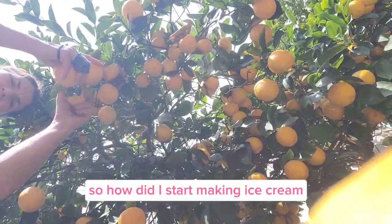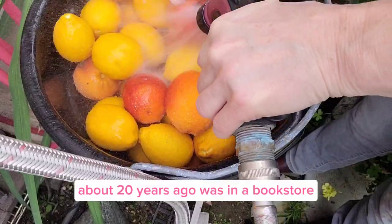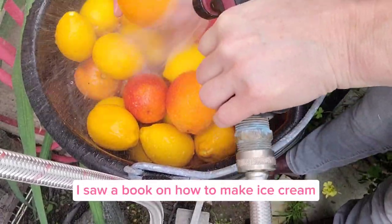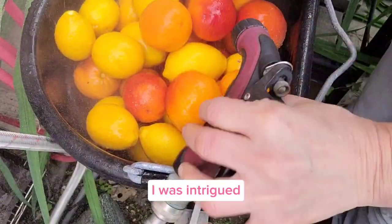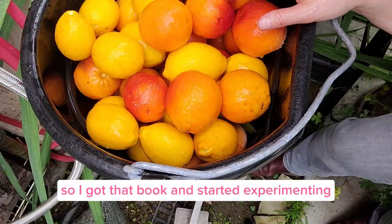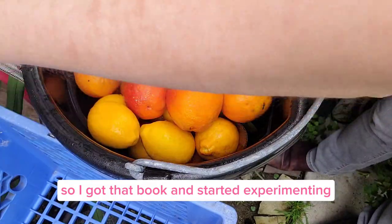So how did I start making ice cream? About 20 years ago, I was in a bookstore — this was a couple years before Gilmore Girls. I saw a book on how to make ice cream. I was intrigued. I didn't realize you could make it at home. I love doing everything from scratch, so I got that book and started experimenting.